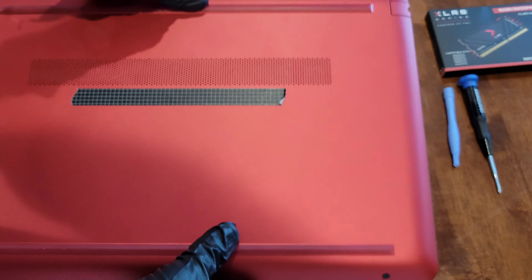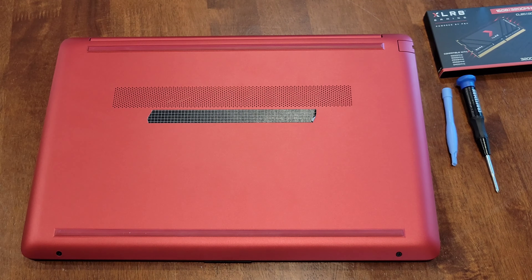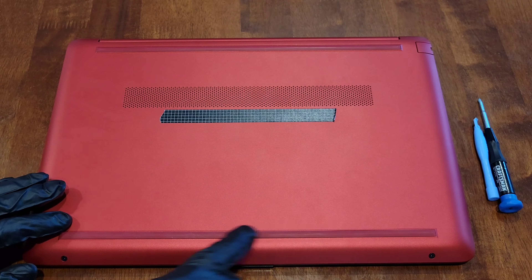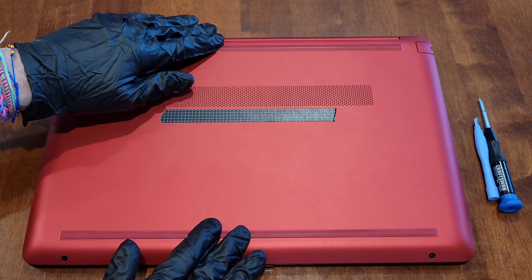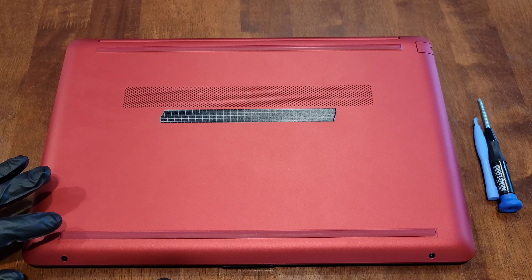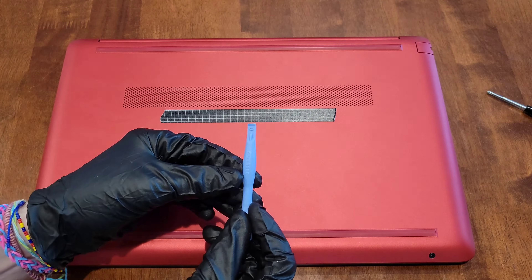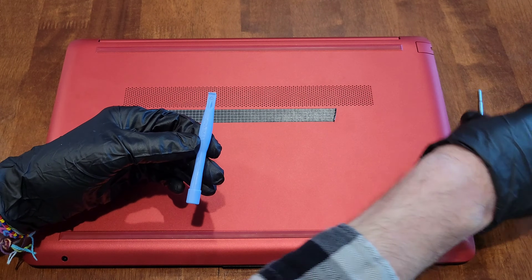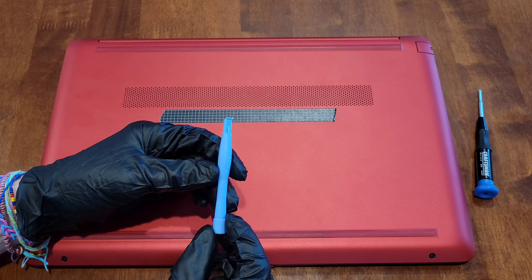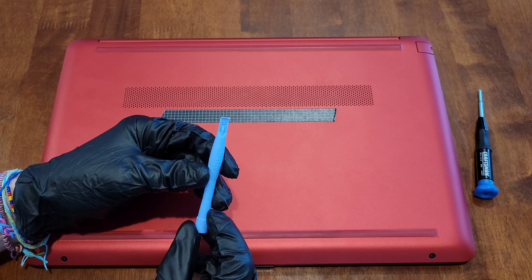I'm going to flip this over and set it down. There are two Phillips screws here, and then there are screws located underneath these rubber feet that keep the laptop elevated slightly and protect the bottom. We need to take these off. The tool I'm using is a plastic pry tool — I got this when I ordered a battery replacement kit for a cell phone, but you should be able to find these online and they shouldn't be too expensive.